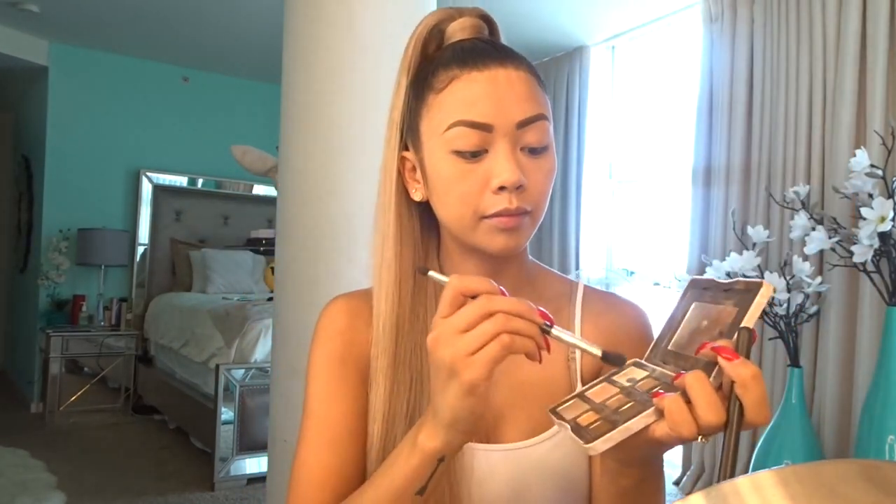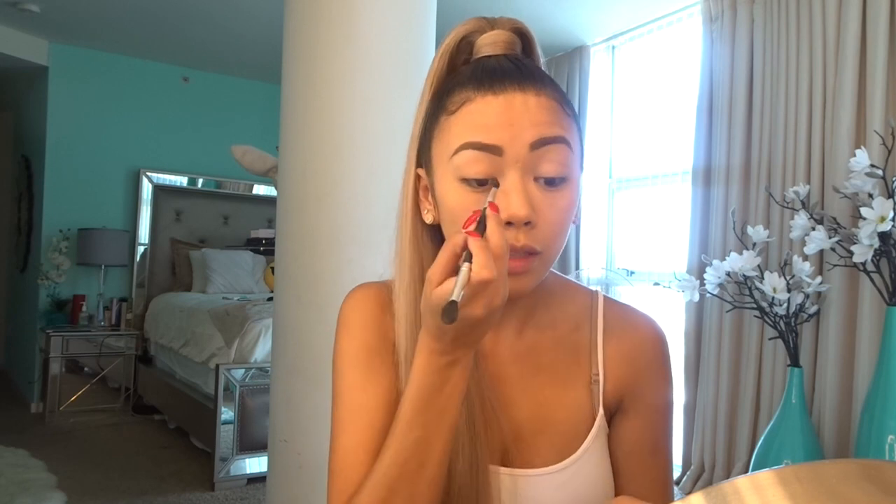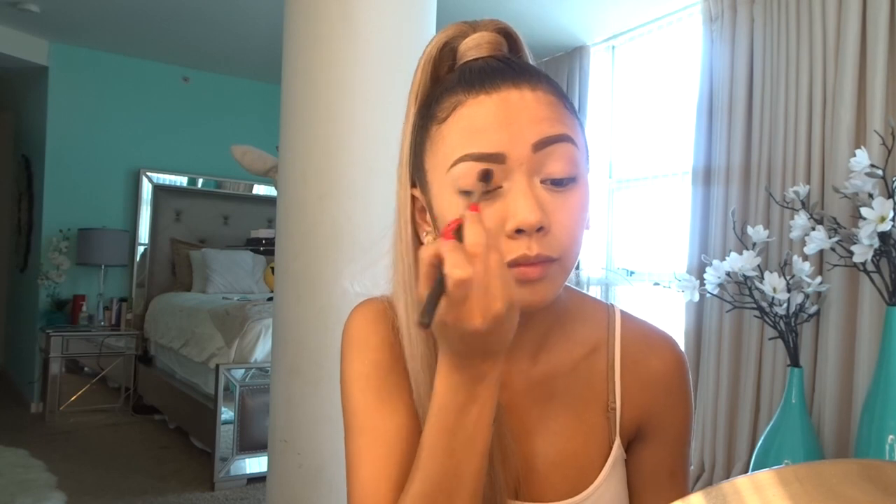Now moving on to the eyes. I'm going to use the Natural Eyes palette by Too Faced. I'll use a little bit of the light color, and then use the Classic Shimmer to go a little bit under my brows to highlight them and also on the little corners of my eyes. Now I'm taking this brush and applying the Nude Color right here, just a little bit on the crease. I'll also apply it a little bit under my eyes just to give it that nice smoky look.